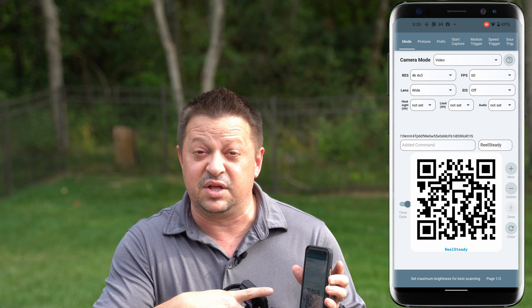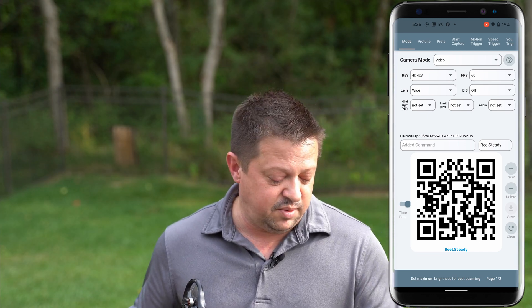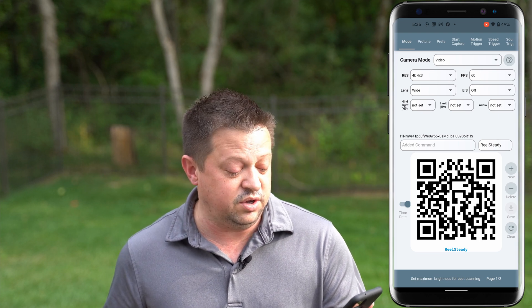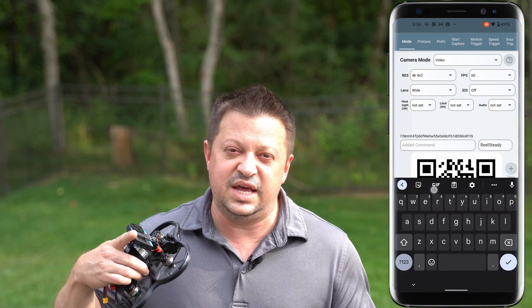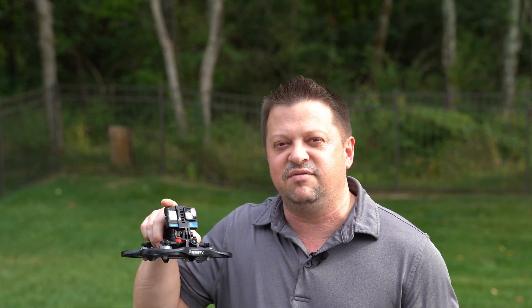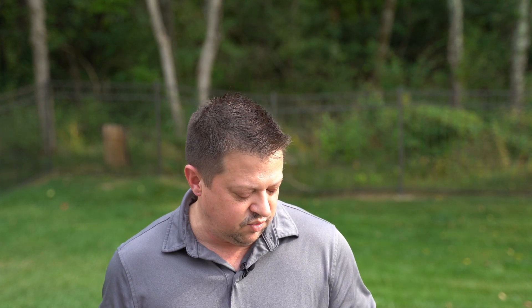You'll notice that this QR code is dynamically updating. With that dynamic update we are getting an accurate date and time. You'll see I have a slider right next to the QR code turned on — that is setting the current date and time as of this second. Since this camera doesn't have an internal battery of any sort, when you record it won't have a current date and time. So what we do is have the app set that for us precisely when we're ready to go.